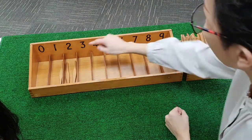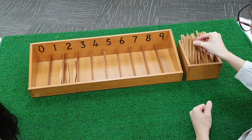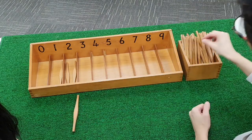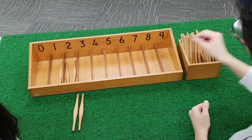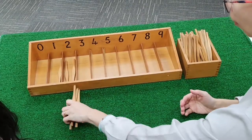What comes after two? Three. We are going to count three spindles. One. Two. Three.